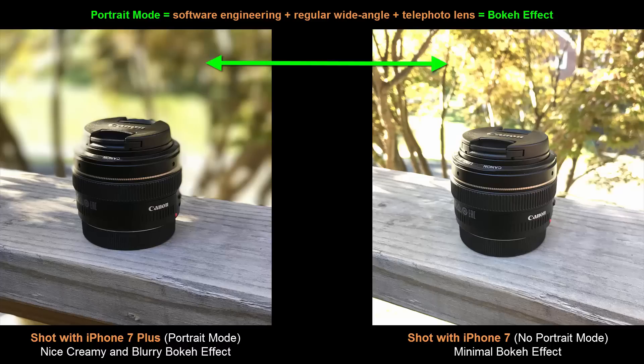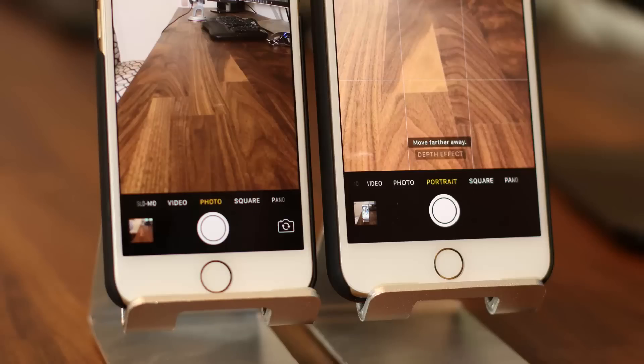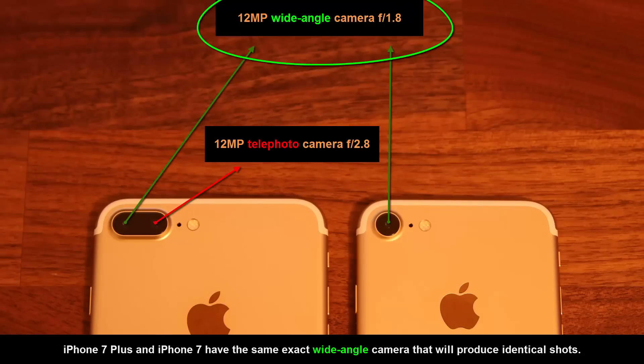As you can tell by the pictures taken on the iPhone 7 Plus that have the bokeh effect versus the pictures taken on the iPhone 7 that don't have the bokeh effect, it makes a major difference. Beyond the fact that the iPhone 7 Plus has a secondary telephoto camera and the portrait mode, there isn't much of a difference between the iPhone 7 Plus and the iPhone 7 camera. They both have the regular 12 megapixel wide angle lens with an aperture of f1.8 that takes the same exact photos.